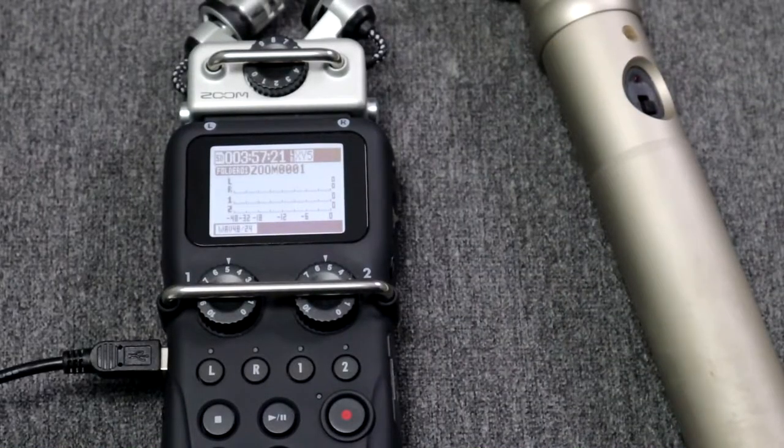If you know this piece please comment below. If you don't, well you have to subscribe. If you're not very familiar with the Zoom H5 recorder then you can check out my other video on the basics of operation.